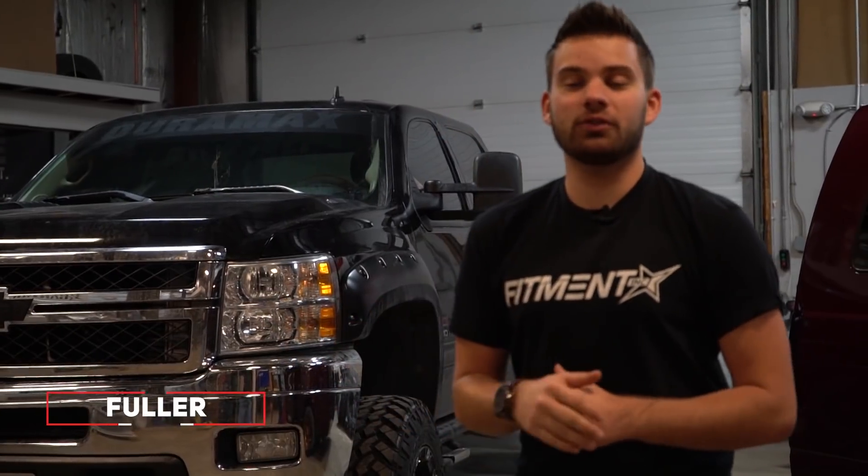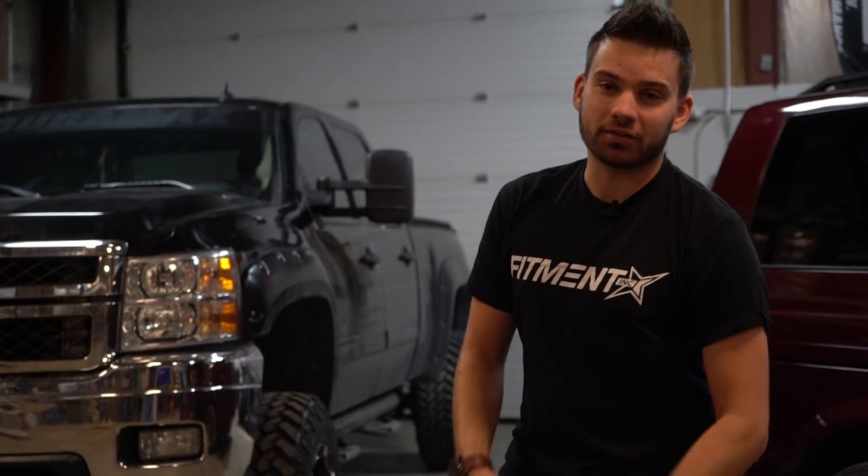Hey guys, Fleur again with Custom Offsets, Custom Offsets TV on the YouTube. We have another vehicle spotlight for you. This one's a little more mild — we have a 2012 Chevrolet Silverado 2500 HD on some 18x9s with some flares and some other stuff. Let's check it out.